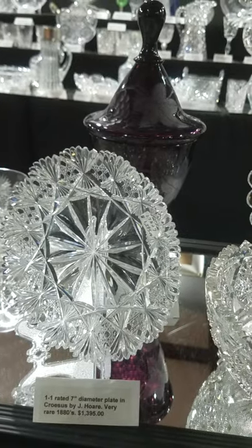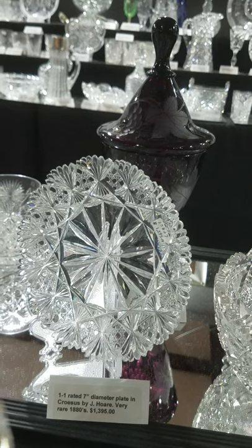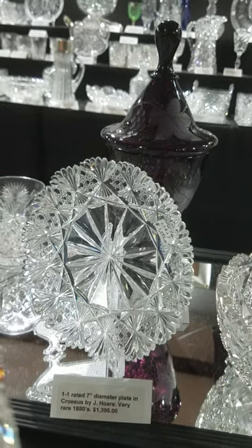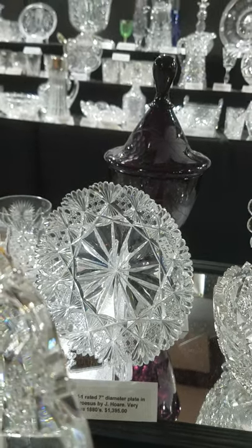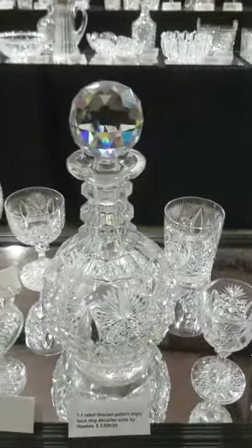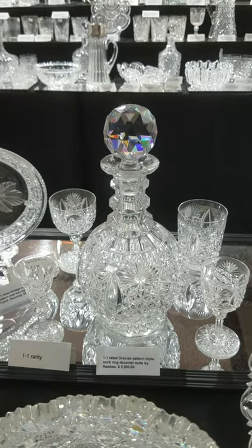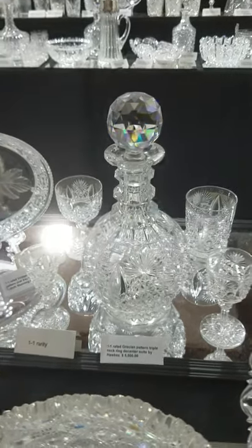Another 1.1 pattern is this seven-inch diameter plate — it is Incises by Jay Hoare. Excellent quality, late 1880s pattern — great quality, very desirable. Another 1.1 pattern is this Grecian decanter set.